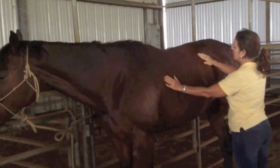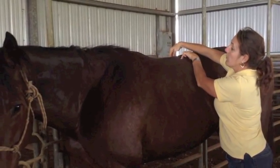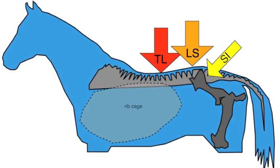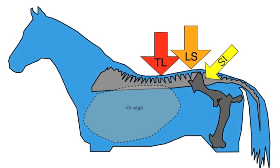This video will help you assess your own horse's back for tenderness of the overlying musculature as well as the major joints of the spine. There are three major locations to palpate when testing for spinal pain in horses. These locations correspond to the most mobile joints in the horse's back.